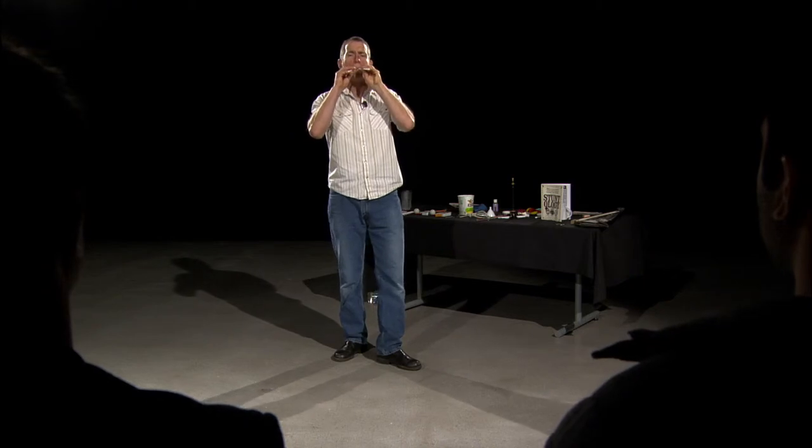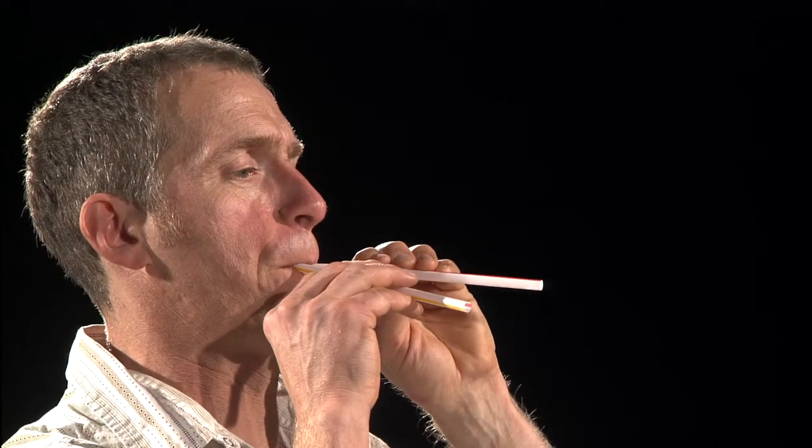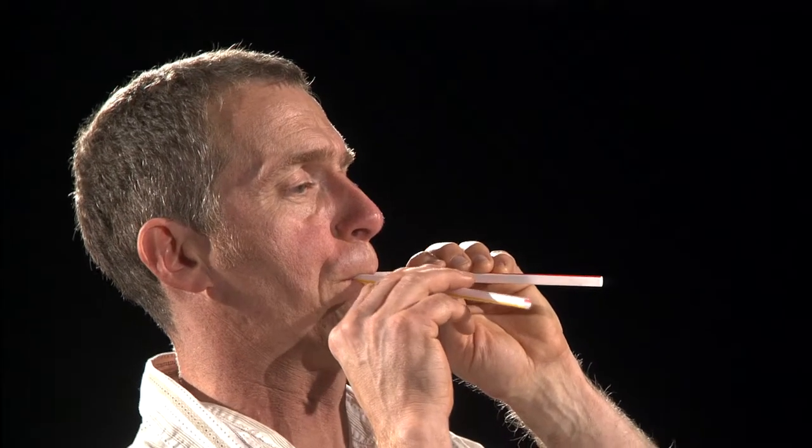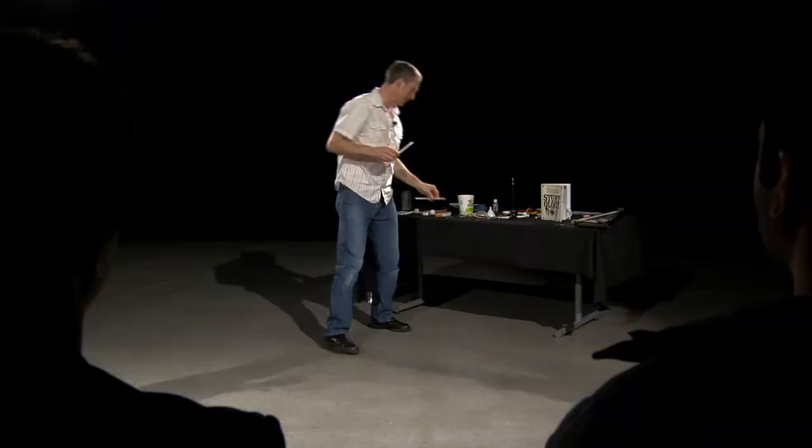Not bad. Now, together, you can make beautiful music. It's a really astoundingly ugly sound.